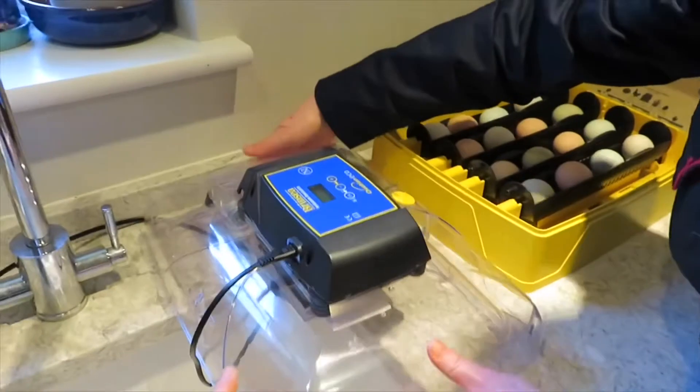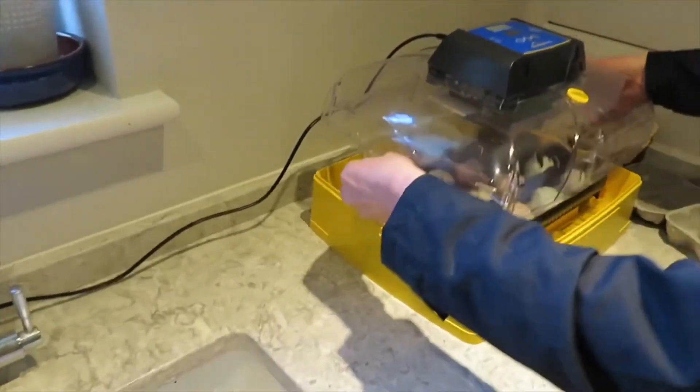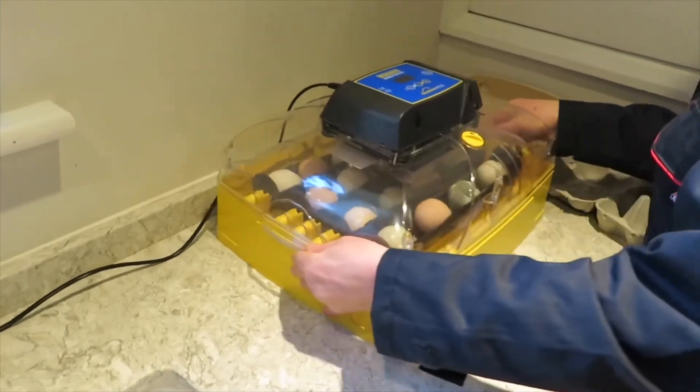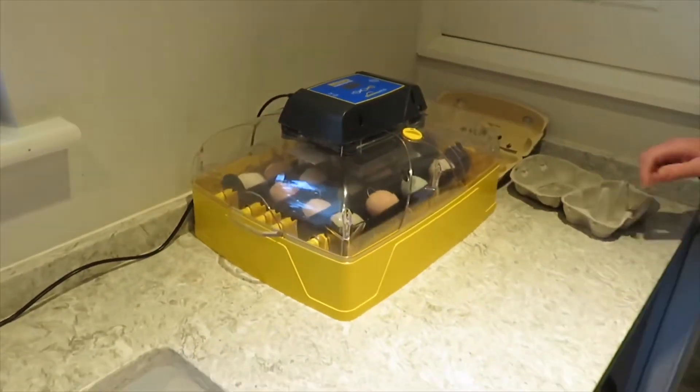We'll put the lid back on so that the eggs stay at the right temperature for the next 21 days. That's it — all ready to go.